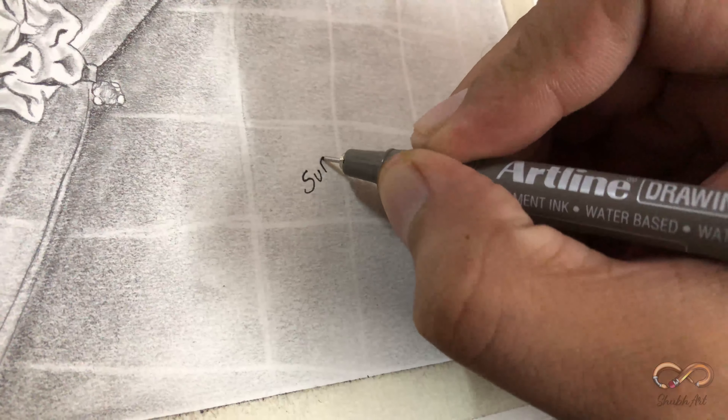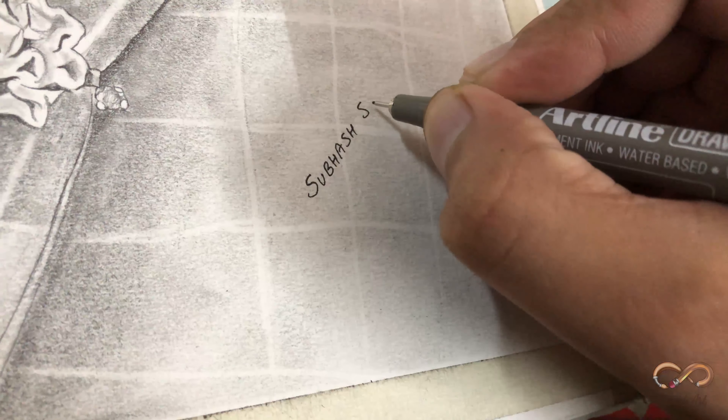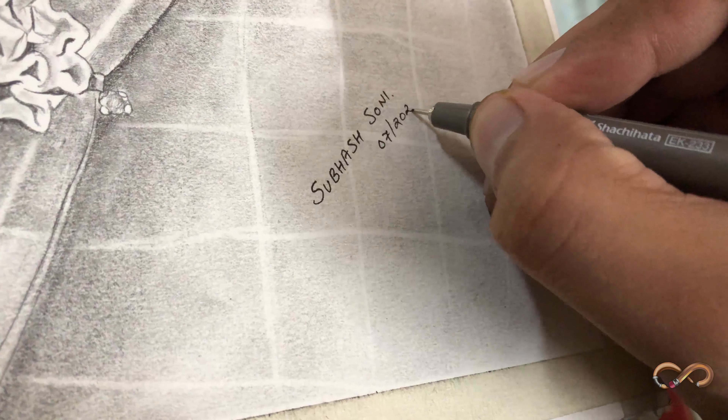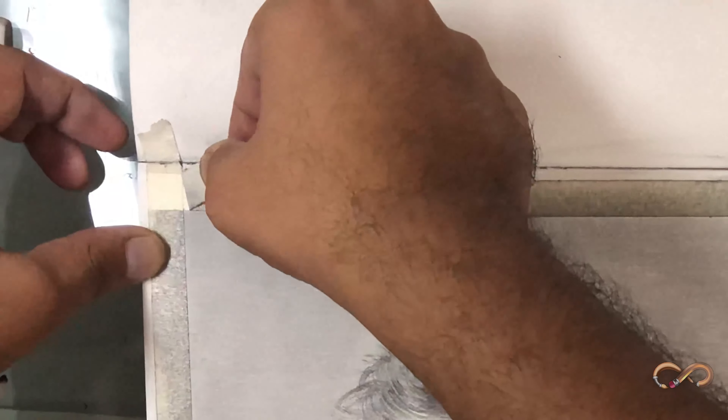Always write your initials in your painting in any corner, so that if somebody likes your painting they can find a way to get in touch with you. I love to write the date on my work because a future generation can actually estimate the age of these paintings. Now this is the most satisfying part of my artwork — people love to watch this.